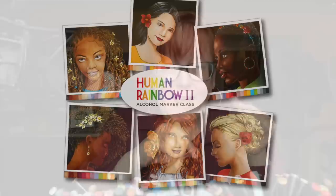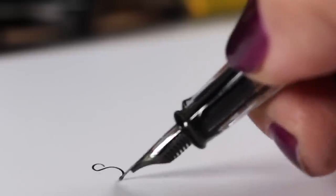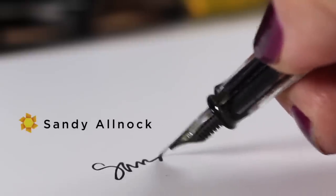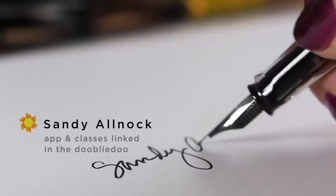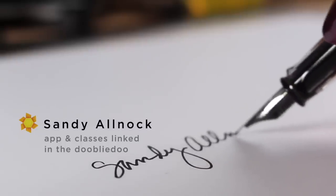Thank you so much for joining me. If you learned something from this video, tap the like button, hit that tip button if you want to, and go take the Human Rainbow class because that's going to be a whole lot of fun. Subscribe if you haven't already, and I will see you next week in a new video on Tuesday. Take care and go create something every day.